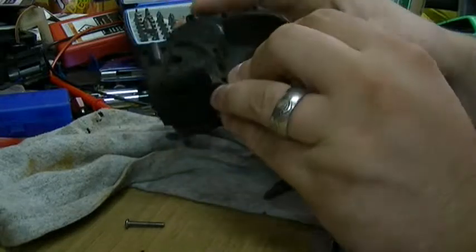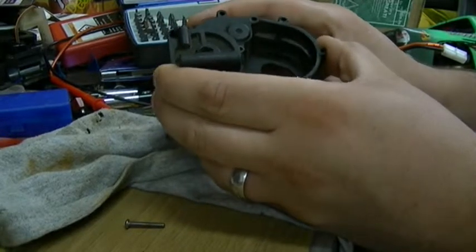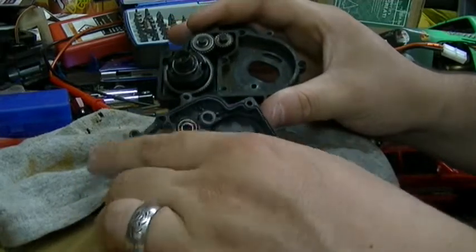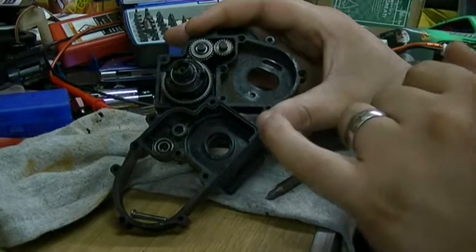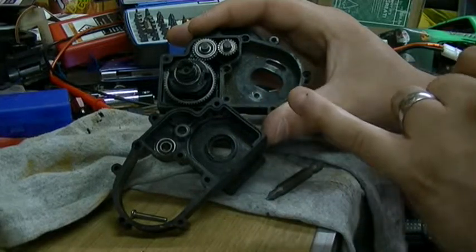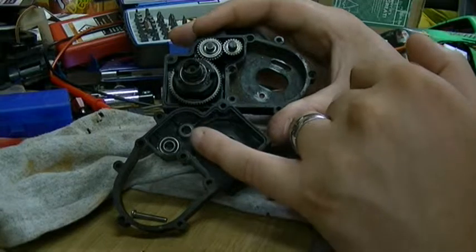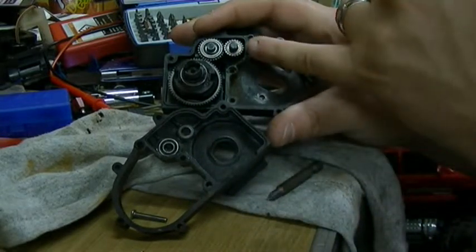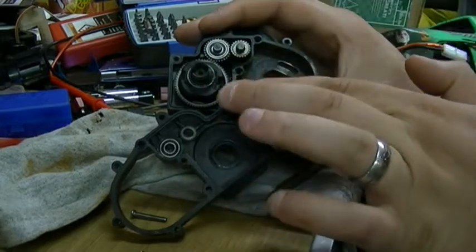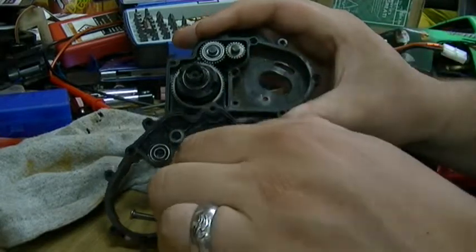The transmission when it's new has bushings in it, and I recommend replacing them as soon as possible. You want to remove them and replace them with bearings. You only need four bearings to replace the bushings in the transmission, and these are the highest priority on the vehicle. The bearings at the wheel ends are important, but these are a higher priority in my opinion. One goes in here, another one goes on the other side of this drive gear, and then two of them are installed in the drive gear located here. There are already two bearings installed supporting the differential, which is the large gear unit.